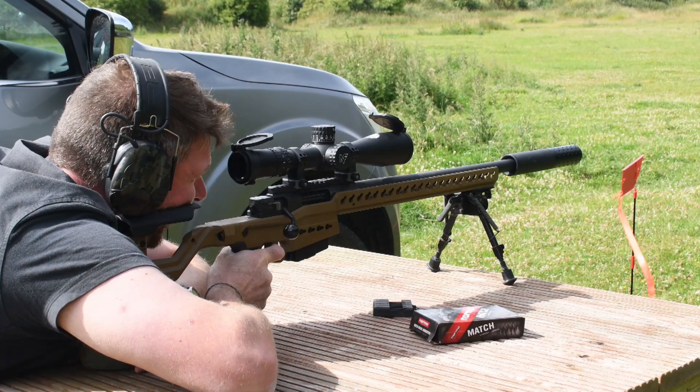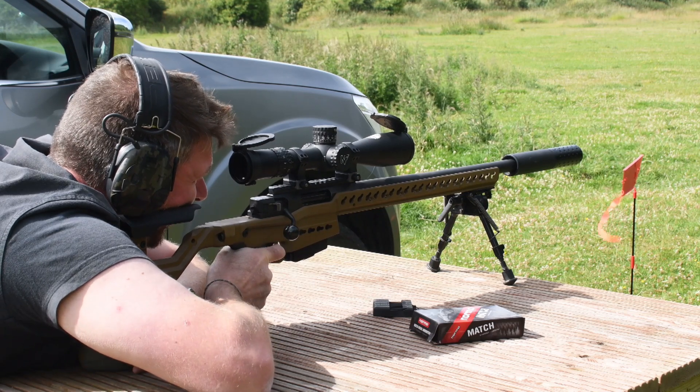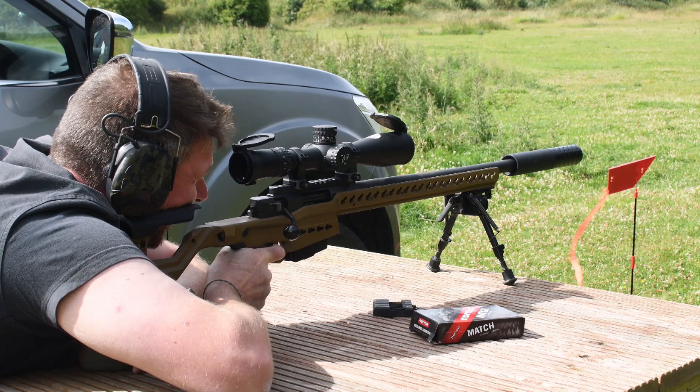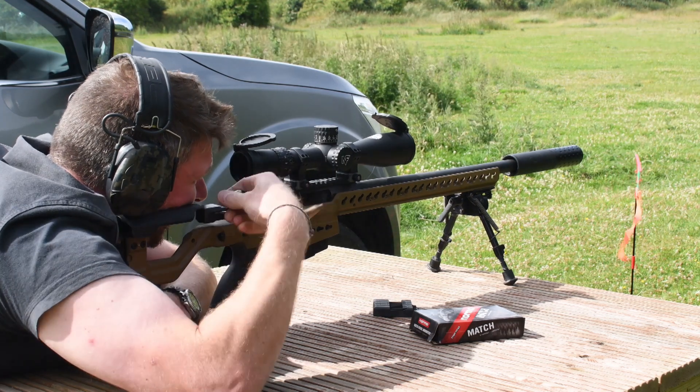I've found it impossible to jam this bolt at any operation speed, and it also carries full-length flutes to make sure dirt or debris won't cause a problem. The ease of operation on the bolt shaft minimises the disturbance to the rifle's position when you're aiming.